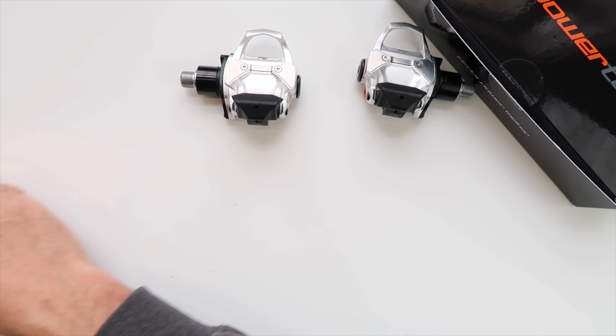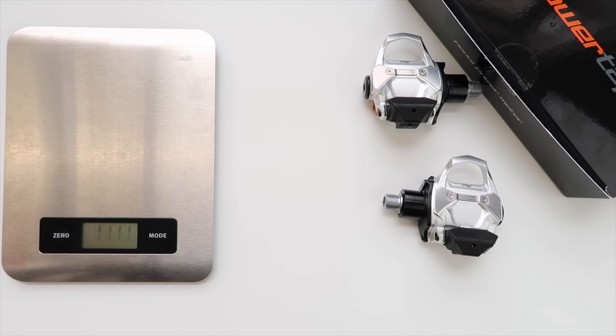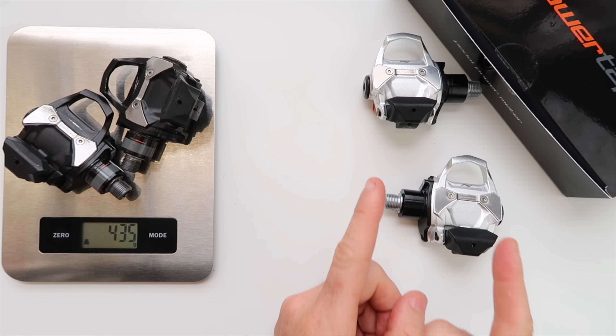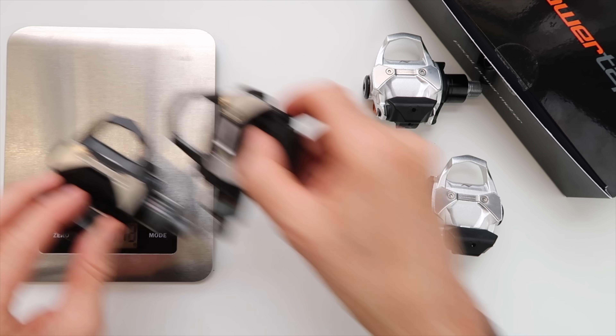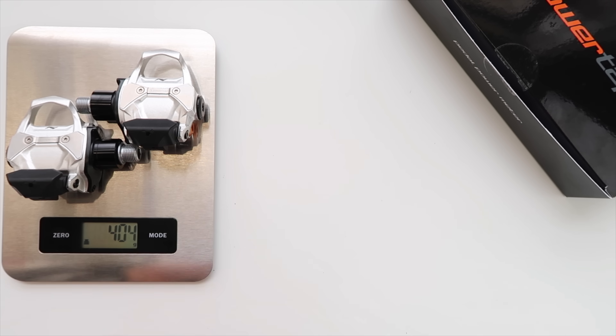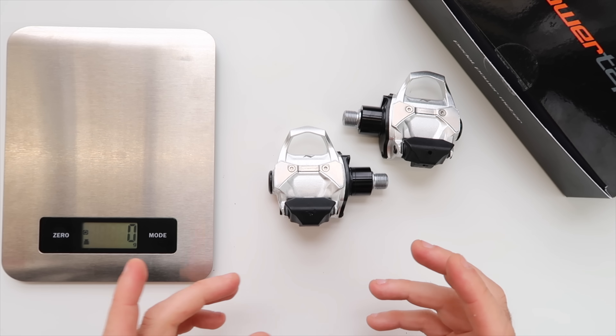For a comparison, let's pull out the weight scales and put the originals on first. PowerTap P1s weigh in at 435 grams — remembering these are marketed as the sub-400-gram pedals. I'm a little nervous. They weigh in with batteries at 404 grams. So there we are — that's why we do what we do. 404 grams: lighter, but not as light as they say.